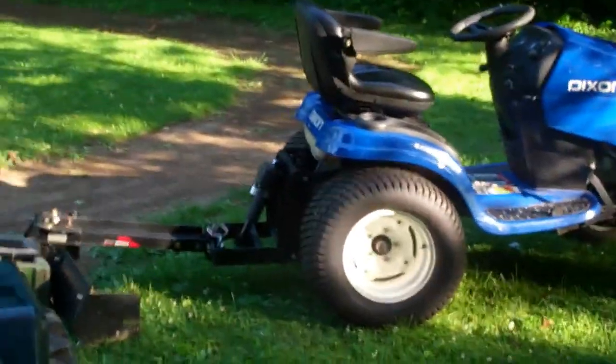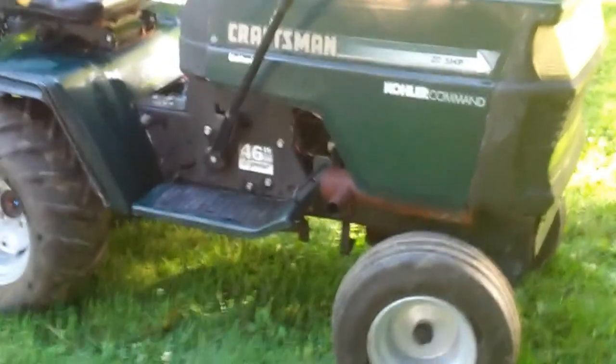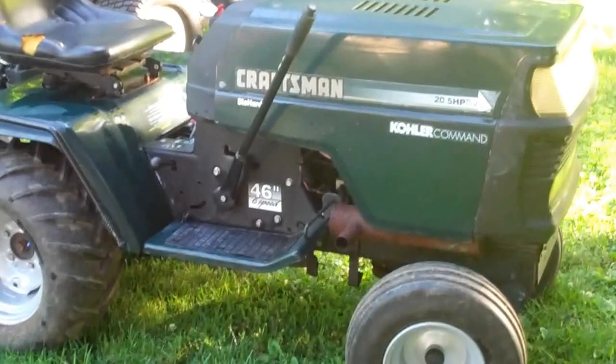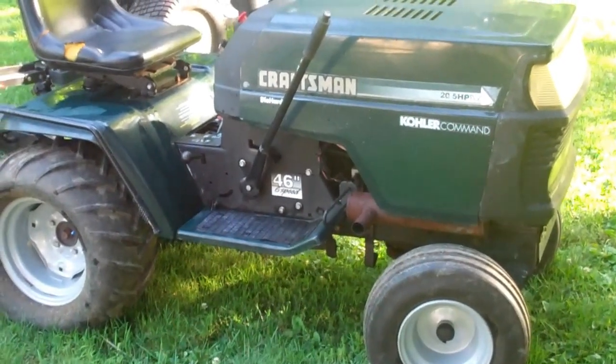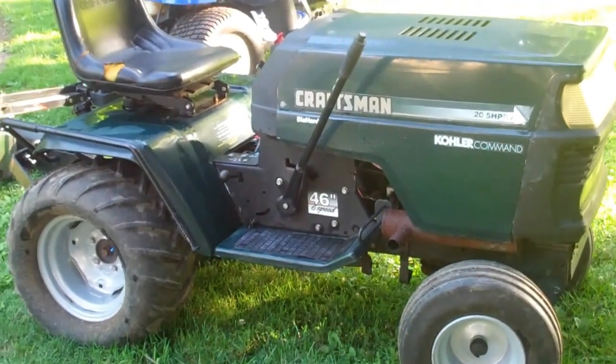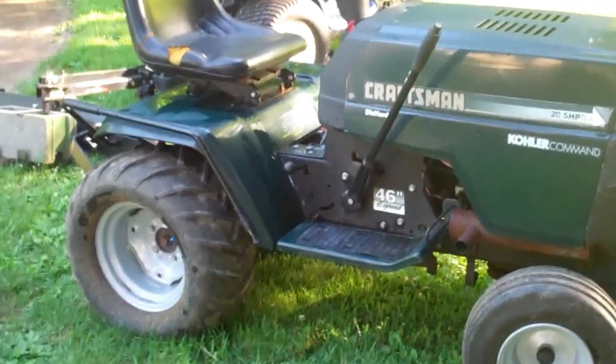I also work my RC track with the Dixon. These are the tires and wheels I had on the Dixon - I put them on this one just because I like this tractor. If you guys have any questions, post them up and I'll answer them the best I can. Thanks tubers!